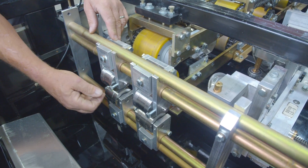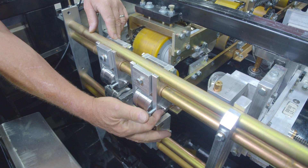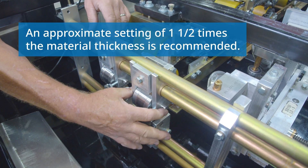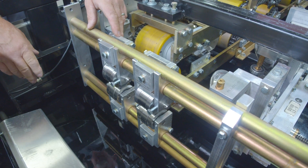To adjust the pressure on this, you want to loosen these two screws and take a 5/32nd Allen wrench, and you can turn this up and down. This is on an eccentric cam, and then after you get it set, you tighten these, and you go ahead and run your panel through and see how it looks.